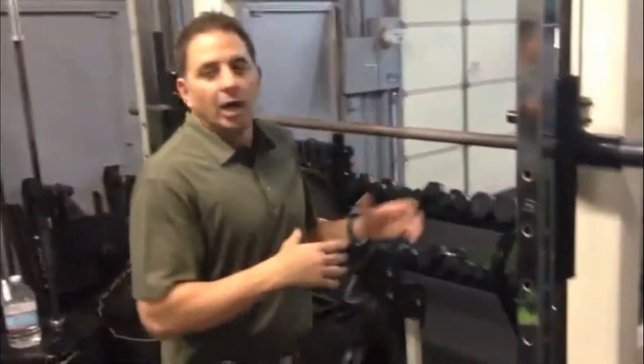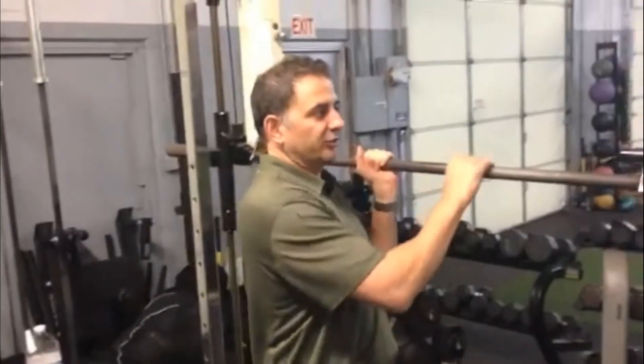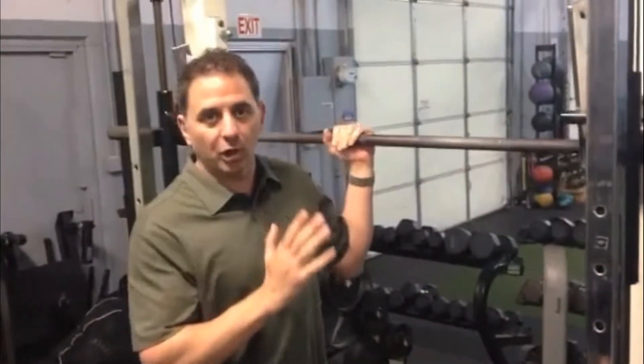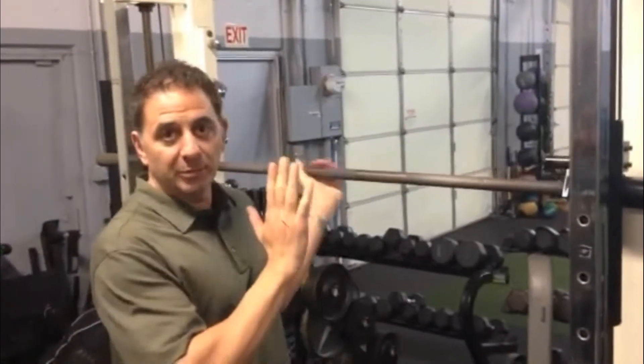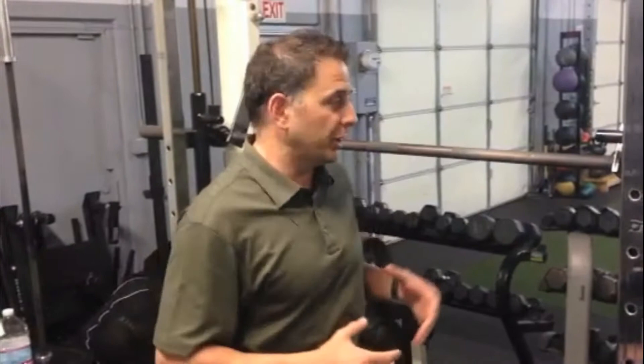Another exercise to avoid is the Smith machine. As I mentioned before, using a machine only allows for single planar movements. Watch — this bar will only go straight up and down, vertically. Your body moves at different angles, and limiting yourself to strictly vertical movement means you're not getting any rotational or twisting planar movement to help your low back. This will actually limit you and create more problems.